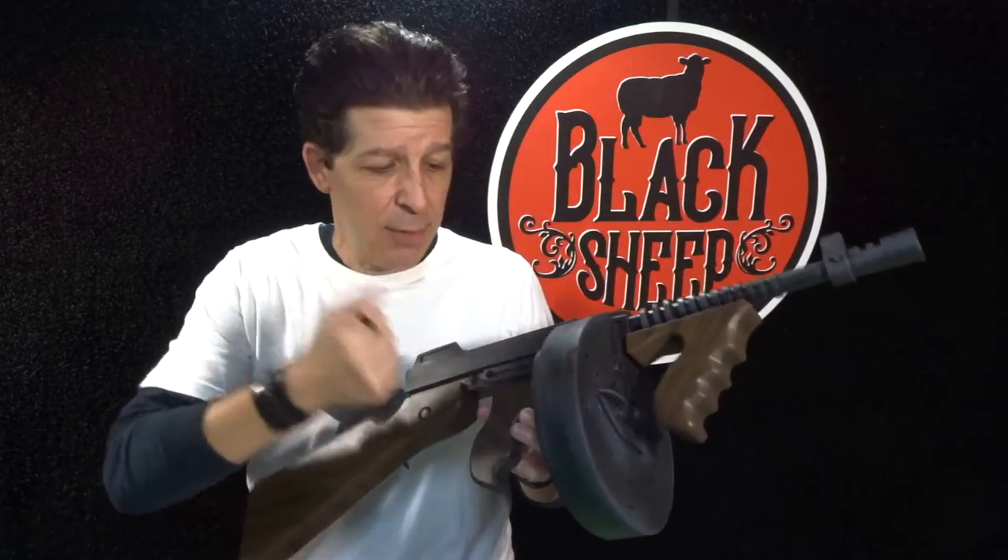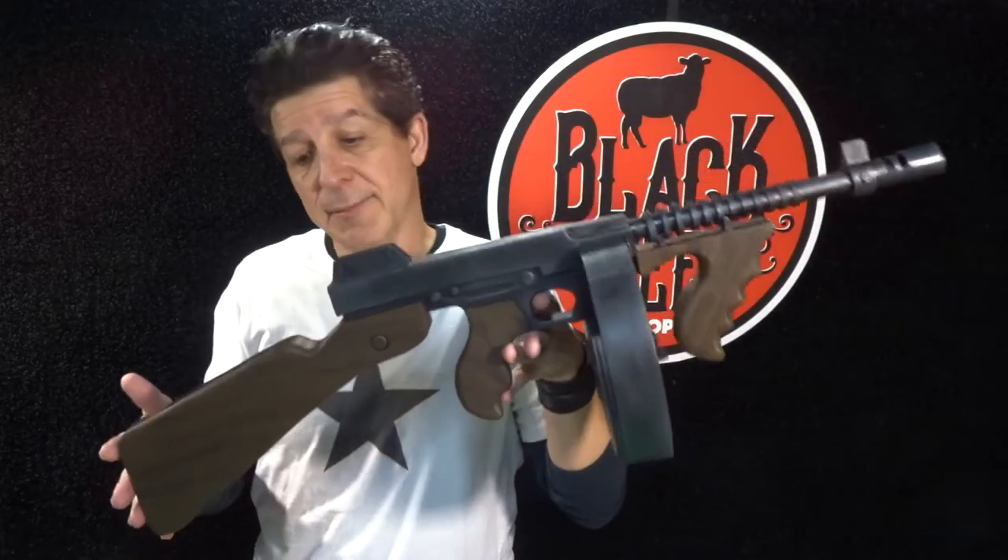Then we're going to seal it and paint it. Easy paint job. We're going to get it mostly black and we're going to come in with some grays and oxidize the black a little bit and then come in with a sweet, awesome wood grain — really easy technique. So if you're ready to hit it, let's make something.